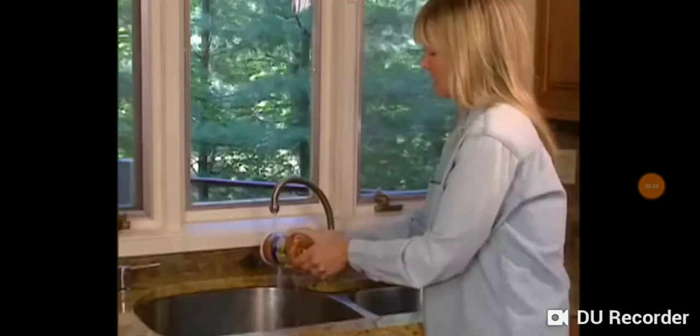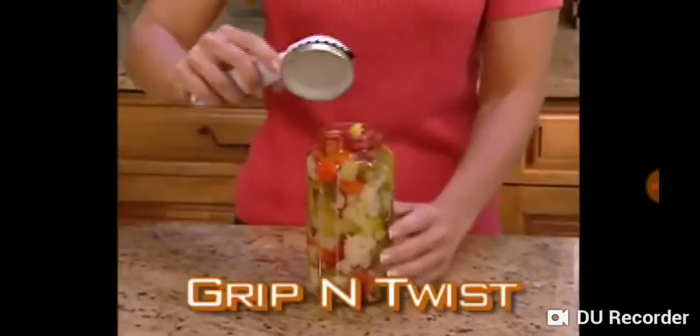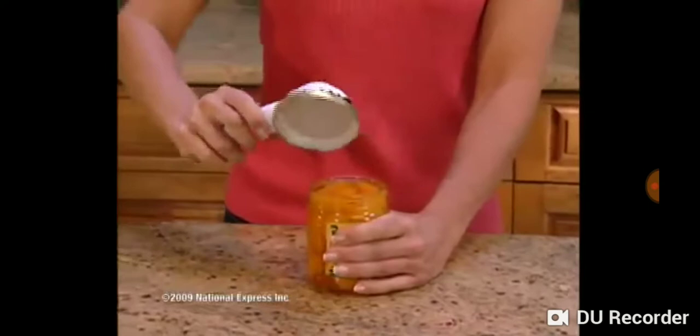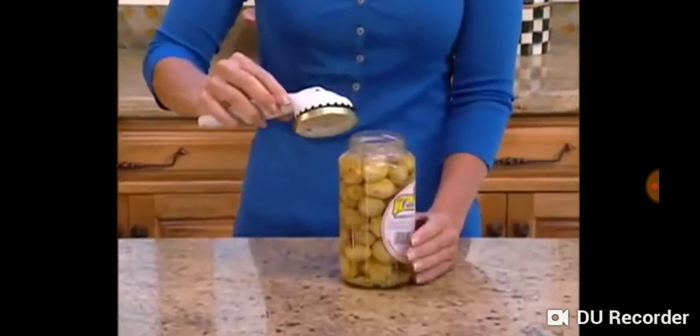You've tried tapping the lid, using rubber bands, even running hot water — just won't open that lid. Now there's Grip and Twist, the revolutionary new kitchen tool that lets you open virtually any jar in an instant.